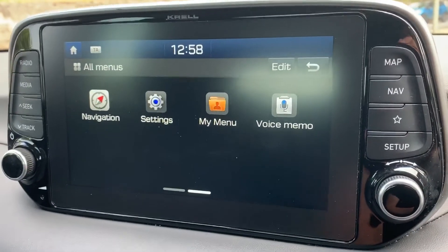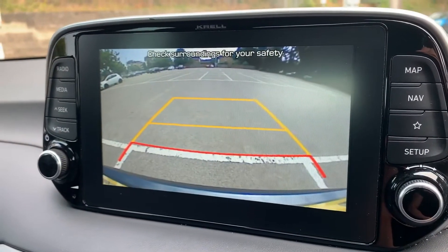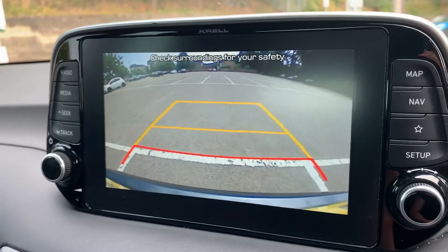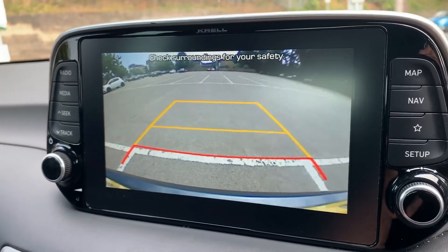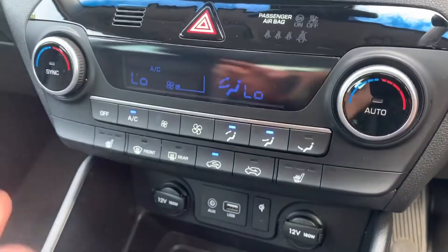If I pop the car into reverse, you get a full color reversing camera with guidelines showing you what direction the car is headed in relation to the image shown on the screen.